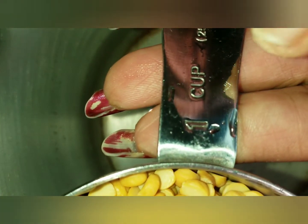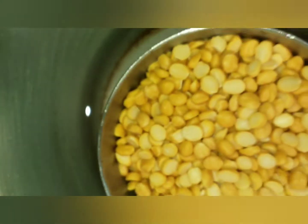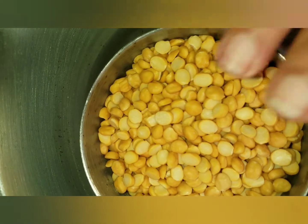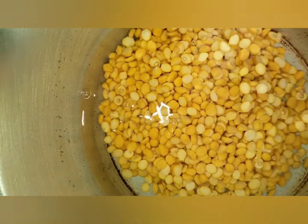Now, one cup is a measuring cup. A measuring cup is 200 ml. The next cup is on the lid. Then, the next cup is 200 ml.